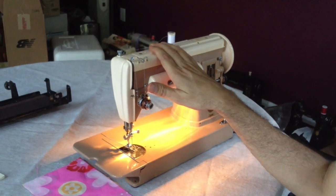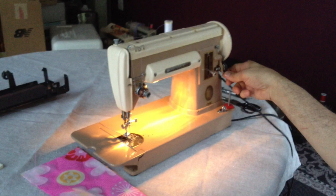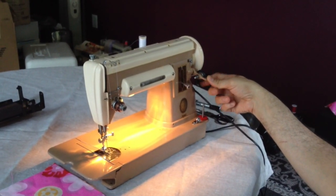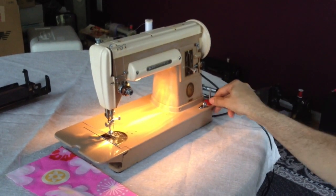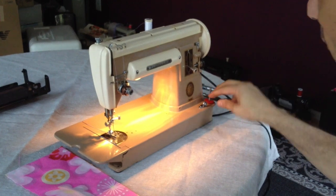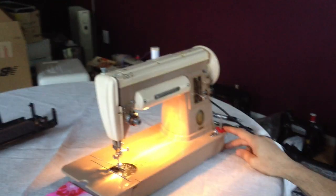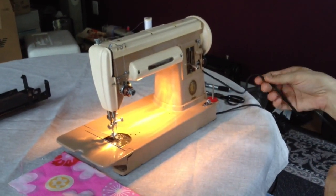But for a machine of this age, it's in remarkably good shape. A couple of the things we added: we put in a new bottom winder wheel. It's very common for these to have dry rotted over the years, so that is new. We also have a little new felt — we always like to put in new red felt washers.